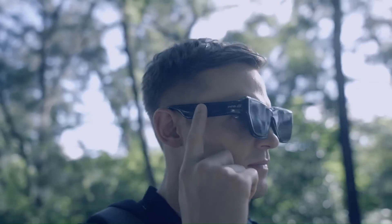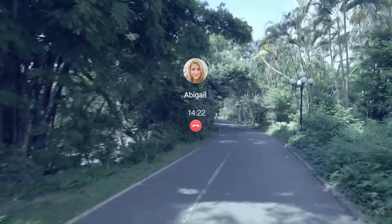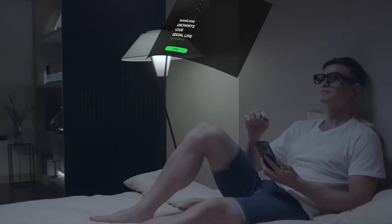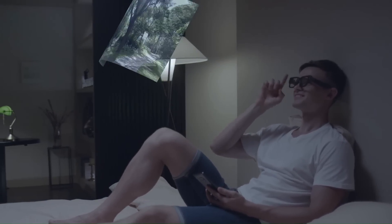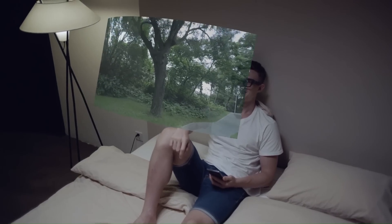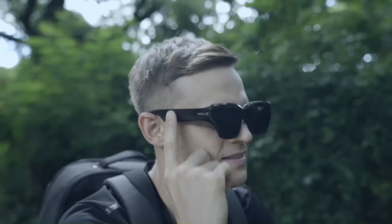The INMO Air's OLED display is a significant advantage, providing higher color accuracy and contrast than other virtual reality displays like LCD or AMOLED. At 78 grams, the INMO Air is regarded as a lightweight product amongst its rivals, making it a fantastic choice for long-term comfort during use.